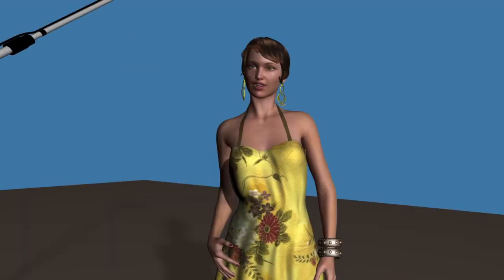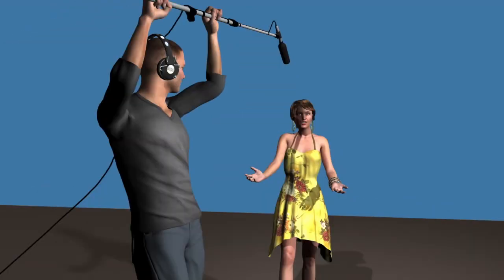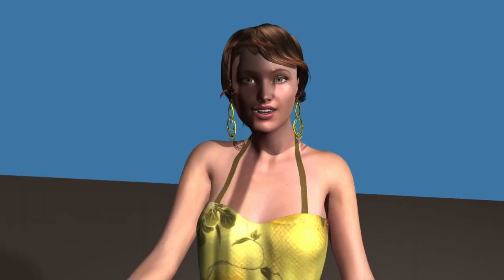Besides watching to make sure that your mic is not visible in the shot, the camera operator should also watch out for shadows caused by the boom pole, a mic cable, or the microphone itself crossing the shot.